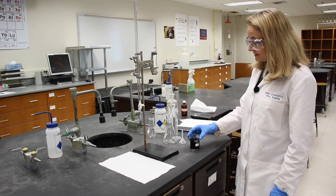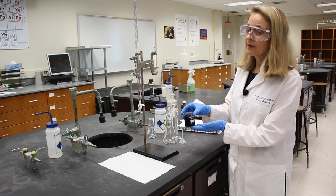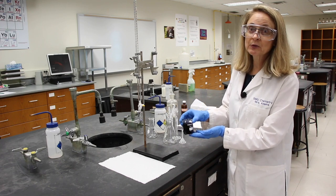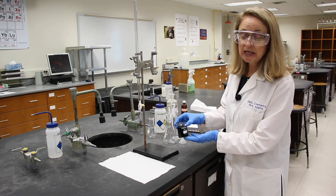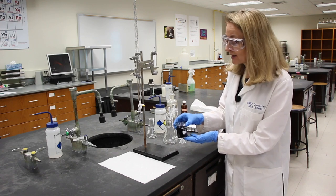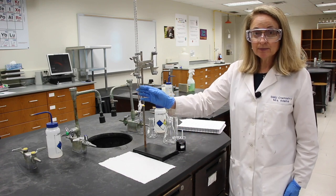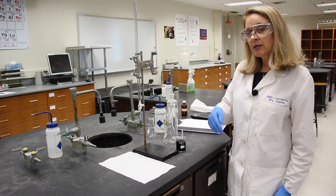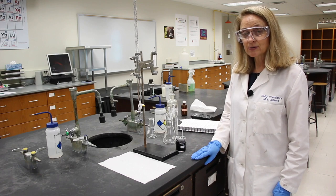The first step says to obtain about 80 milliliters of potassium permanganate solution. It's a beautiful purple solution when it first comes out of the bottle. When it dries, it becomes a very ugly brown color, so I'm glad we're wearing lab coats and gloves. I'll need to normalize my burette with the solution, fill it, and you obtain about 0.6 to 0.8 grams of the Mohr salt in the balance room.